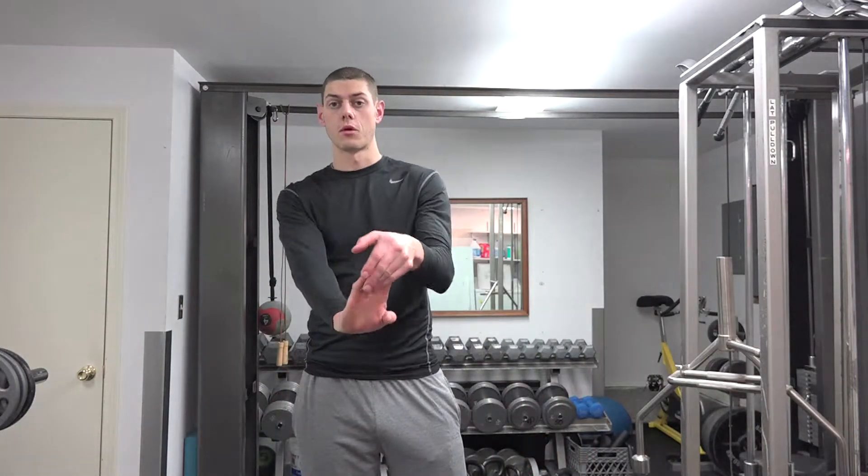Hey everybody, Cordell Greene here with Diamond Training. What we're going to do is some forearm stretches — what we call these are three-way forearm stretches.